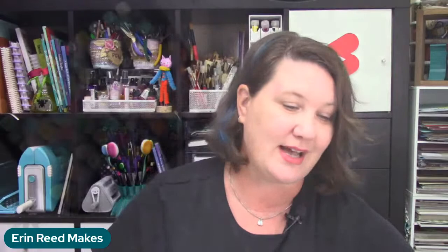Look at the color range — that is a huge color range for a pretty reasonable price. $28 feels really reasonable for 80 markers — that's less than 50 cents a marker.